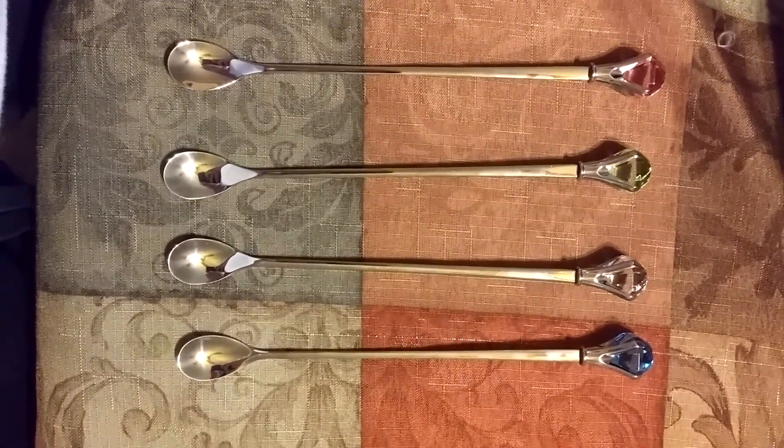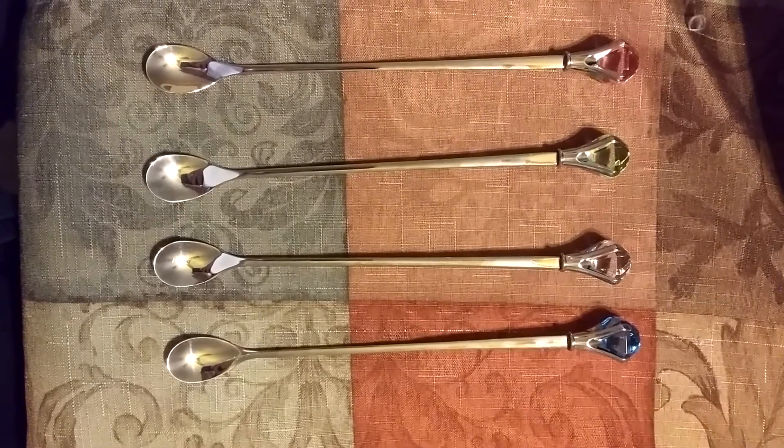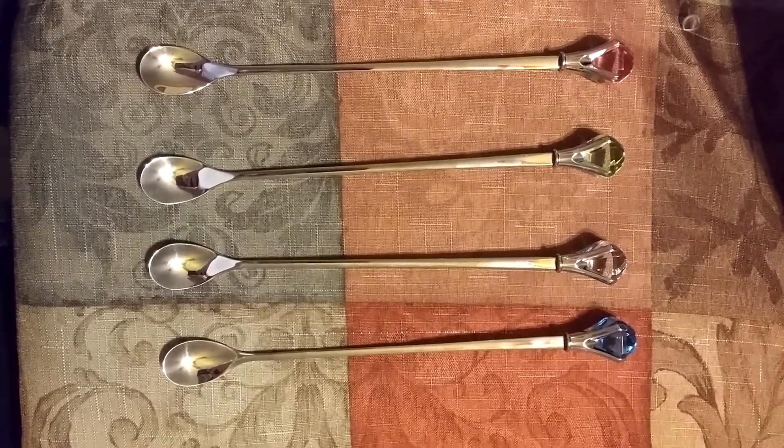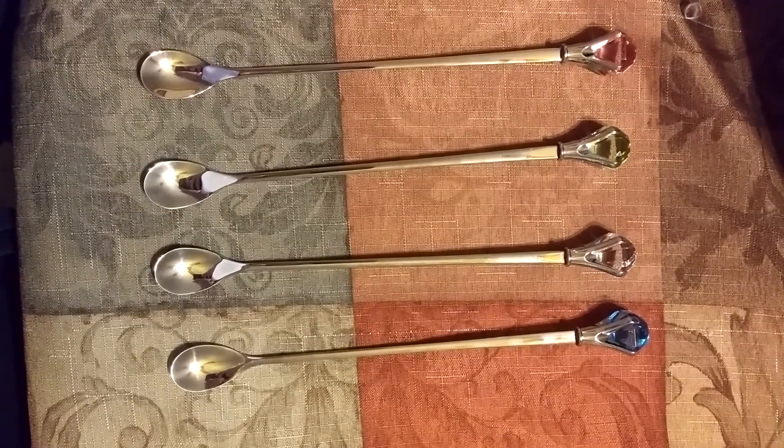Hey everyone, today we're going to take a look at a product from a company called Grace Life. It's a four pack of crystal diamond drink stirring spoons, which is usually used in tea houses and coffee bars.